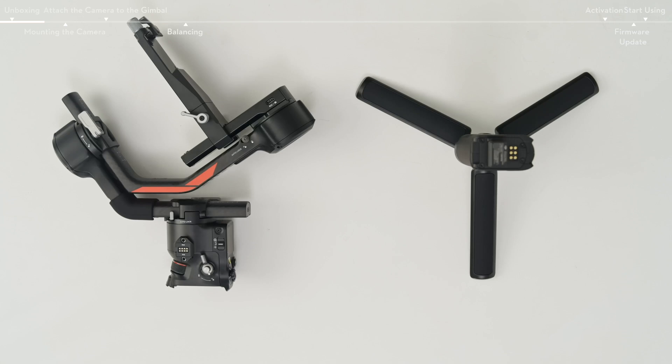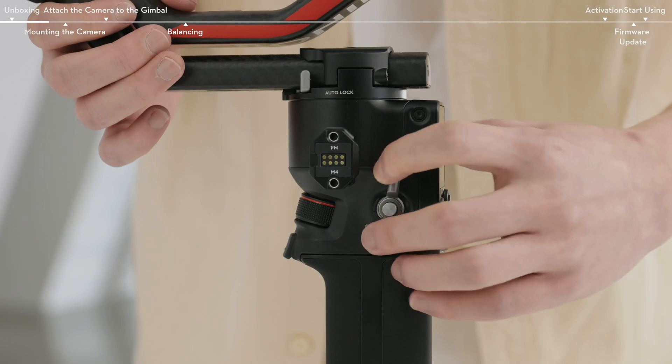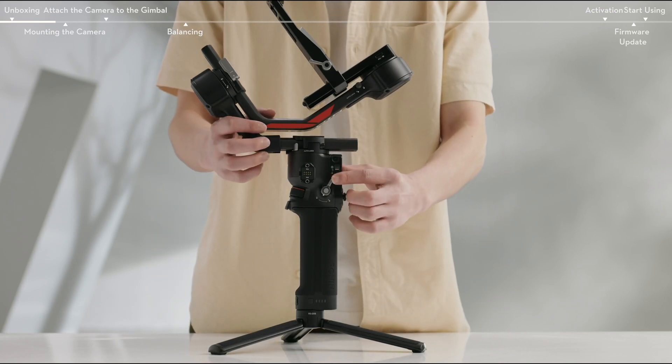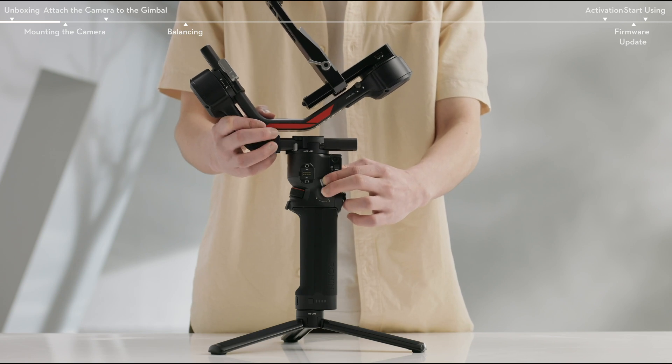Take out the gimbal and insert the battery grip into the gimbal. When you hear a clip sound, toggle the lever clockwise to lock the battery grip. To detach the battery grip, toggle the lever to the unlock position, then press and hold the detach button to detach the battery grip.